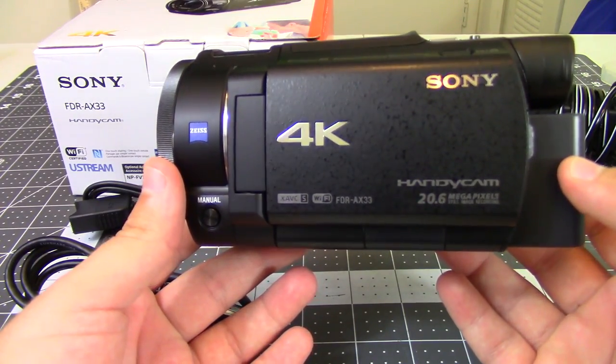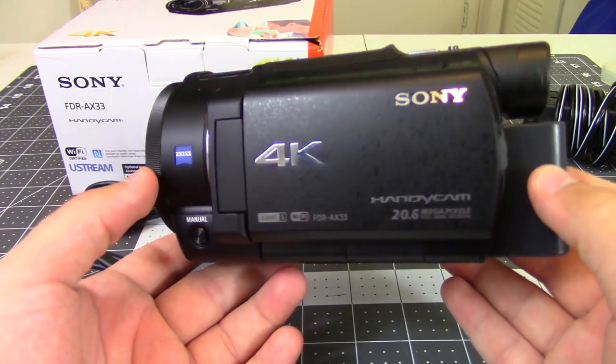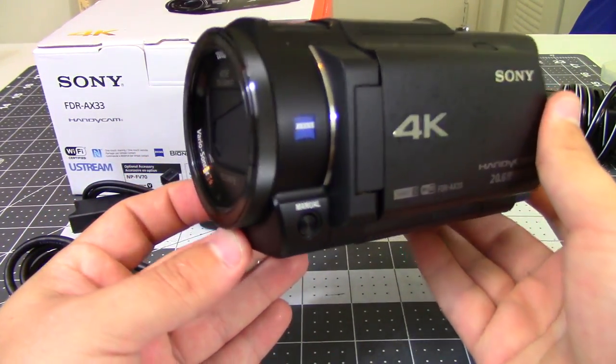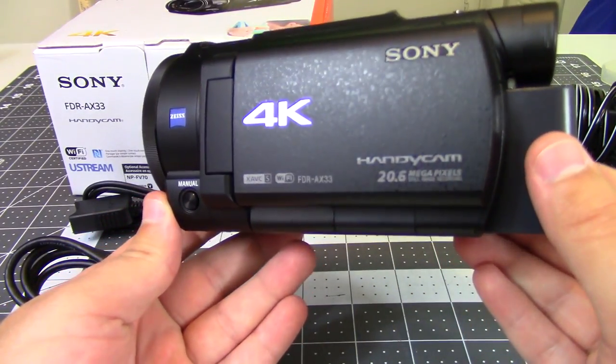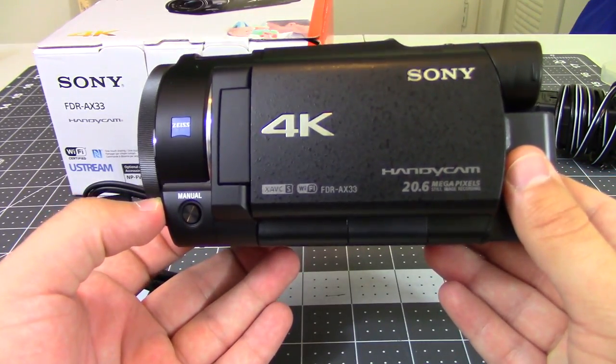Hey everyone and welcome back to Hoffman Engineering. Today I wanted to showcase the Sony AX33 camcorder. I've been using this over the last few months and I've kind of fallen in love with it. I wanted to showcase its features and then talk about my experience using it. So let's start with the camcorder itself.